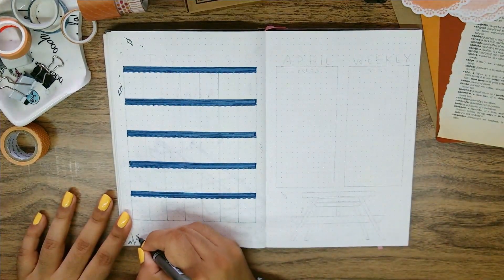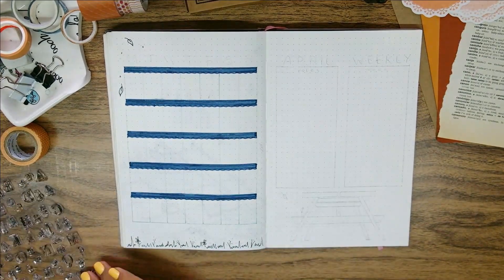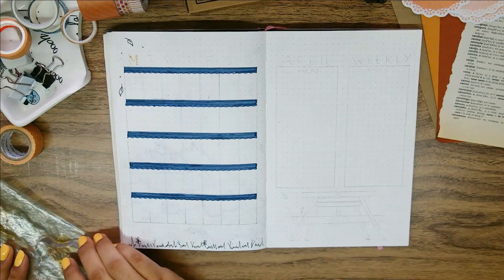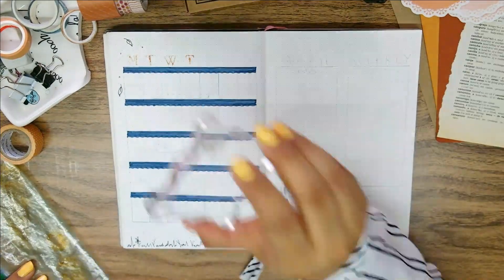Since there's not much space left I think it was a nice addition to the spread. To keep the setup cohesive I needed to repeat elements I used before, so we have the falling leaves, the grass at the bottom, and the stamped letters for the days of the week where I only use the first letter of each day.